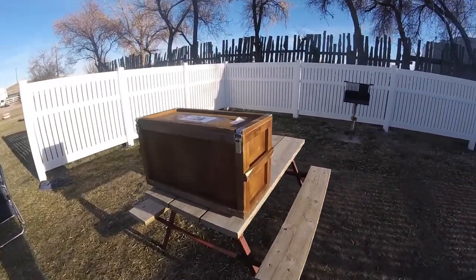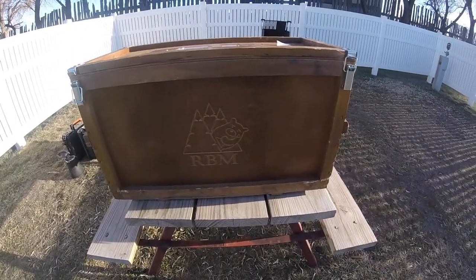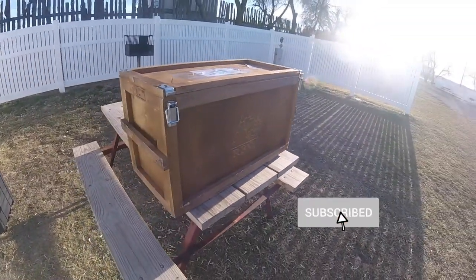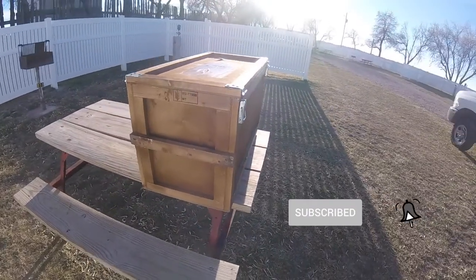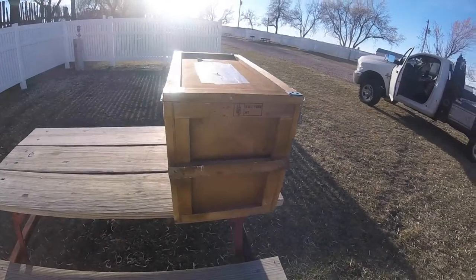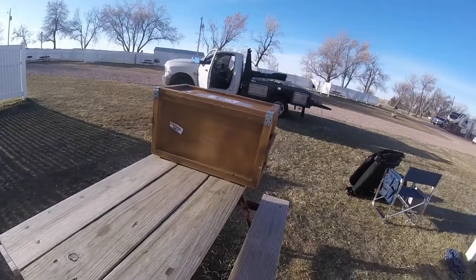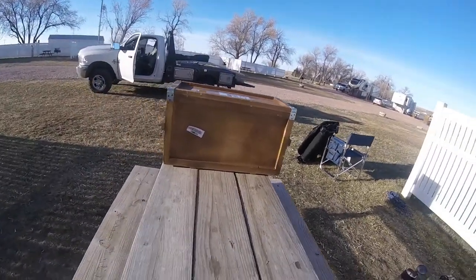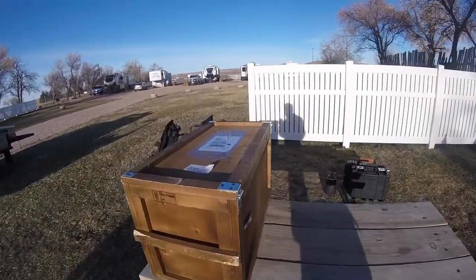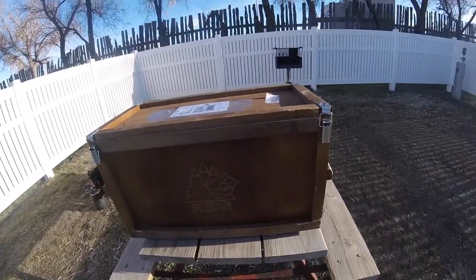Look at this box — R-B-M. I wonder what the hell could be in here. It looks like a Russian number. What can I be getting that has a bear on it and has R-U on it? It looks Russian to me.